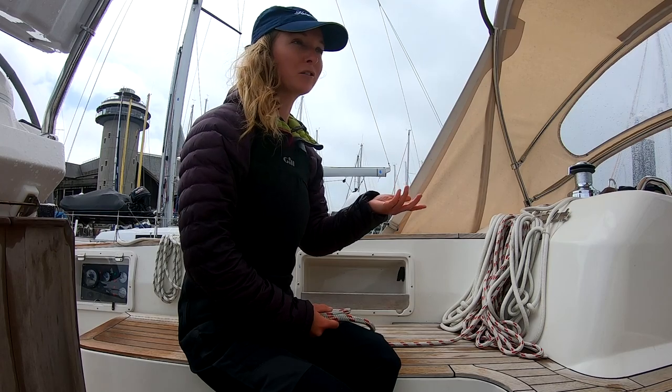I'm going to show you how to do a bowline, and it's in fact one of the most useful knots to know how to do on a sailing boat. It's used for so many things — for example, for tying your sheets onto the sail.